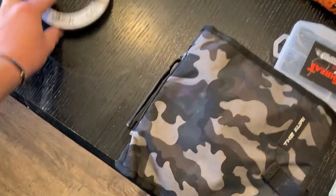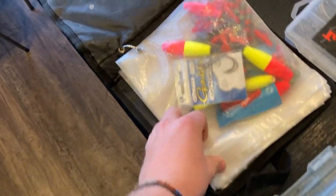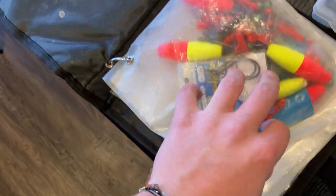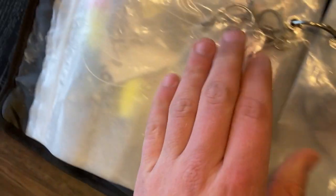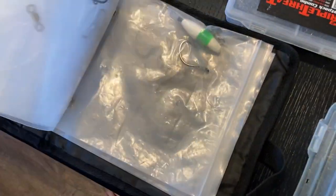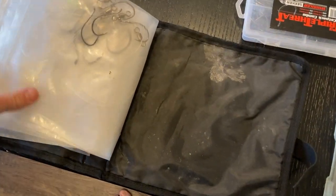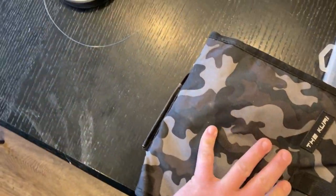Something I think every catfish person should have is what they call a rig wallet. I don't like tying stuff out on the river, so I have everything I need in here. There's loose parts — floats, beads, sinker slides, J-hooks, and swivels. Then I have pre-tied rigs ready to go: size four hooks, float rigs, size eight hooks tied up, another float rig with a bigger hook, size six hooks. If I get snagged, I just open this up and put a new rig on — really handy.